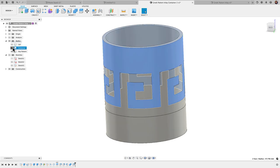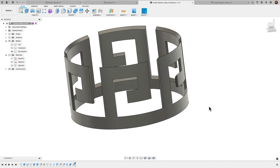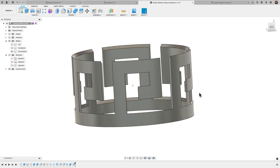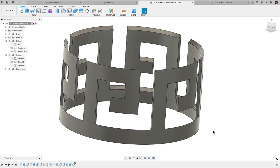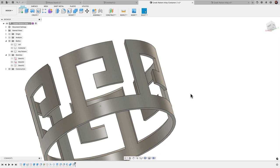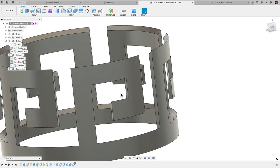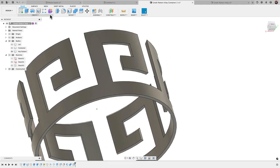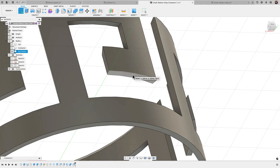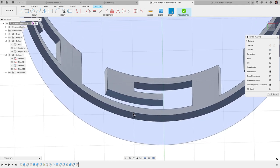Now, a couple more things. Untoggling the container — this key pattern is going to be a nightmare to print. Automatically generated supports gave me a hard time; I did try that first and it was a pain removing them. So I decided to create my own supports. This is one of those examples where modeling your own supports is really the solution. I want to create some pillars in very strategic places, so let's go ahead and do that.